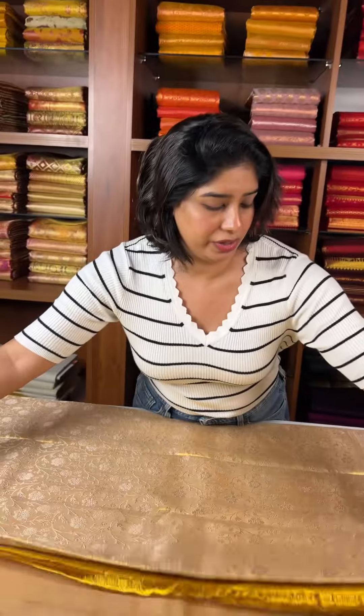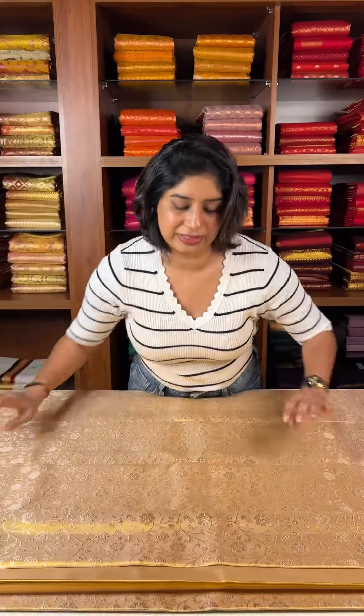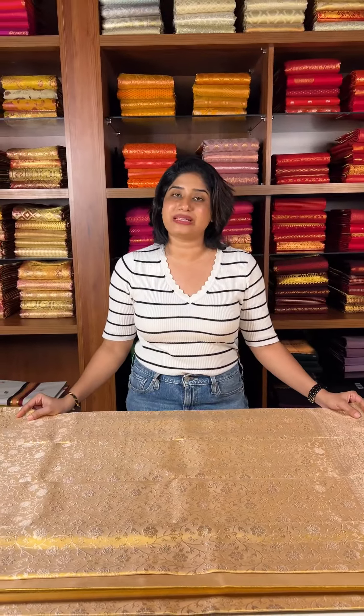In this video, we have shown these two tissue sarees — two collections. Thank you.